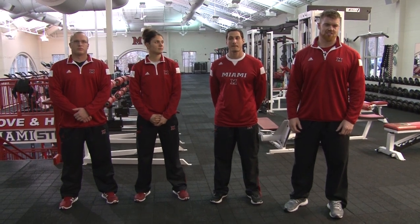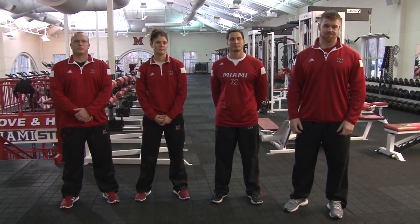Hi, I'm Paul Harker, Director of Strength and Conditioning here at Miami University in Oxford, Ohio. I just want to take a little bit of time today to give you a tour of the facilities that we have.